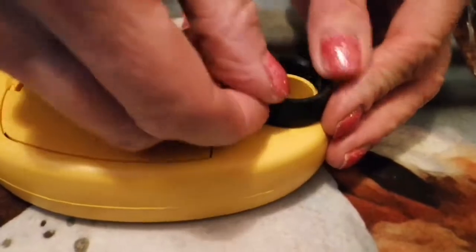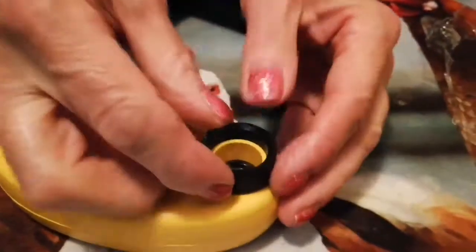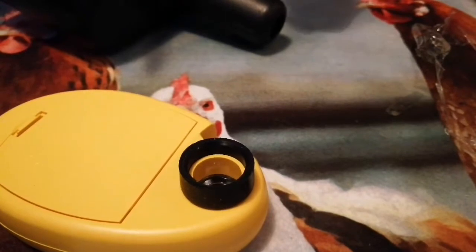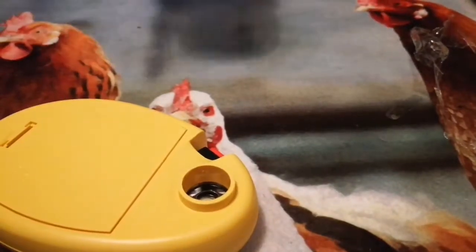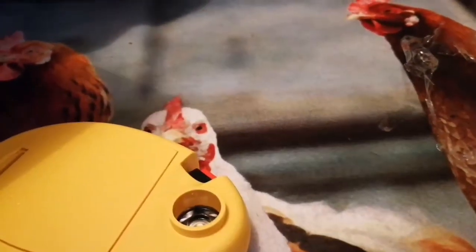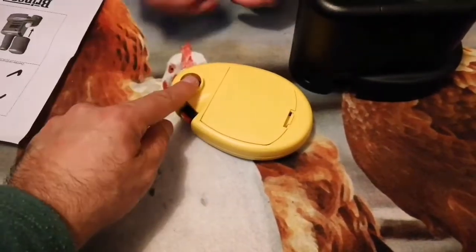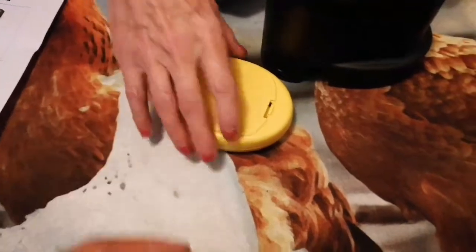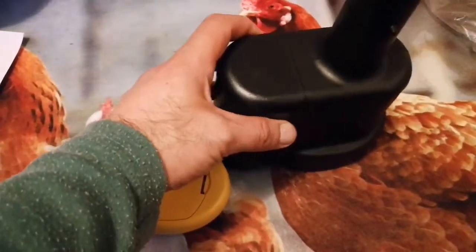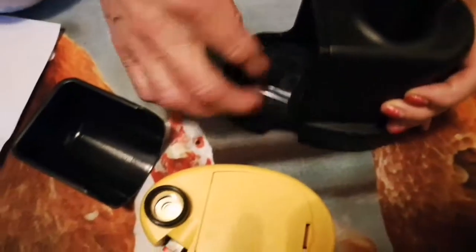Are you still filming? All right. We found out what the mysterious little seal was. Overview — candle lamp sold separately. Don't put it like that. There is a sellotape over there. That's to protect the lens option.